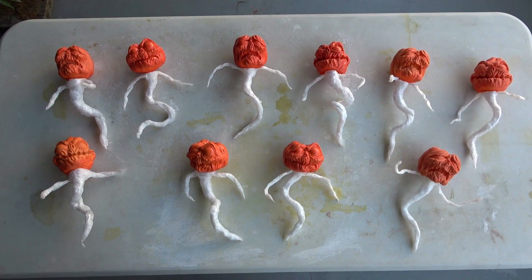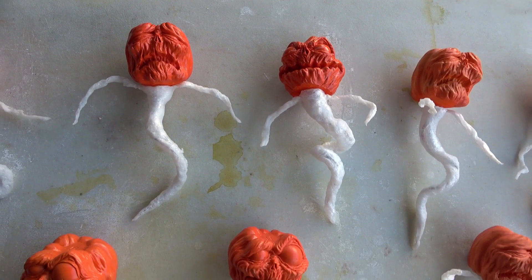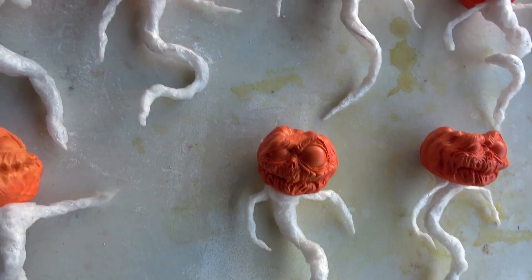We really tried to give each one a different attitude by shaping their bodies and arms in a unique way.